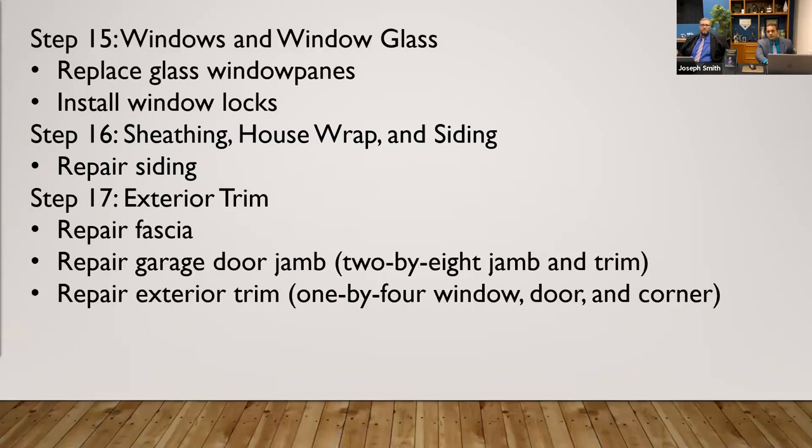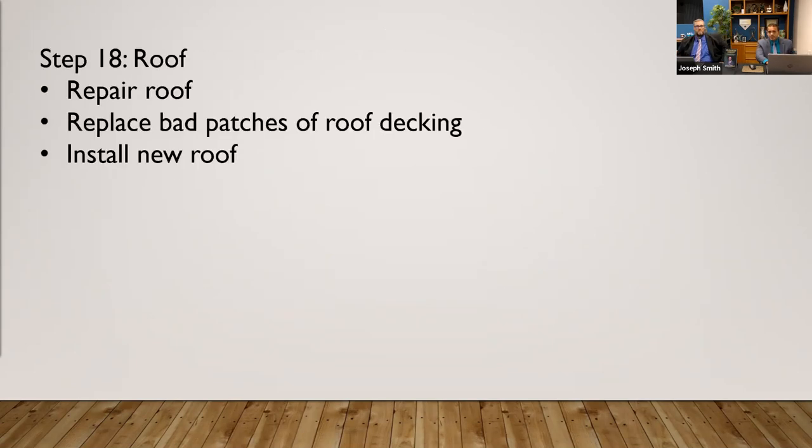Exterior trim — the fascia, the door jambs, exterior trim. Next, you're going to want to move into the roof, getting the roof repaired. Because if you start on the inside and all of a sudden they have to replace a couple things, next thing you know you've got insulation and drywall coming through your bathroom.